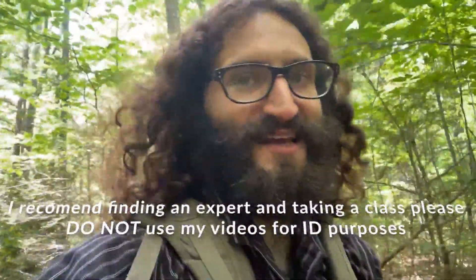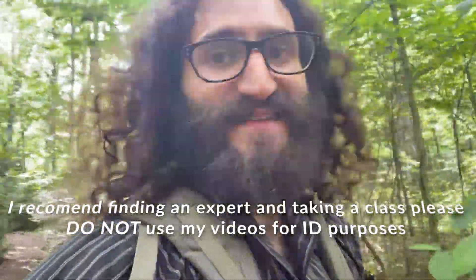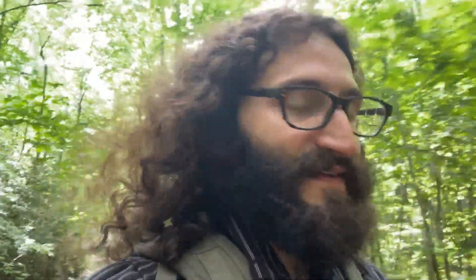We won't really get into identification — if you want to learn ID, I definitely recommend looking that up. Stay tuned, make sure to like, follow, subscribe, and share this video if you dig my content. And we're going to take a listen. Let's go!